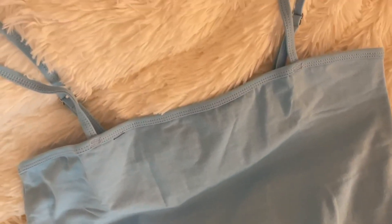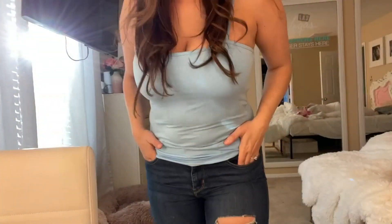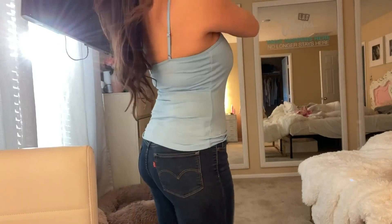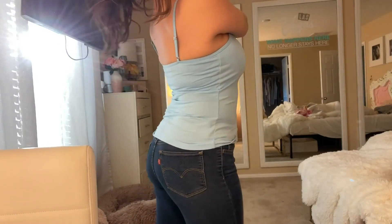Hi guys, we're taking a look at my new V for City camisole tank top. I've got this in a really pretty light blue color, but they have plenty of other color options available.